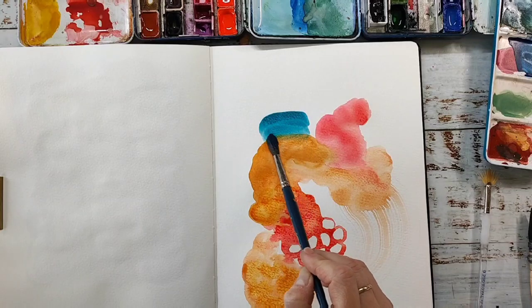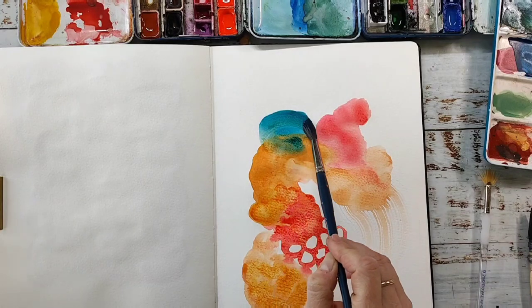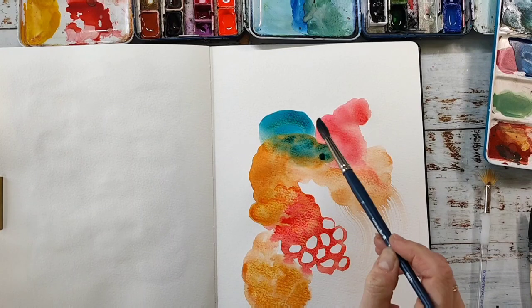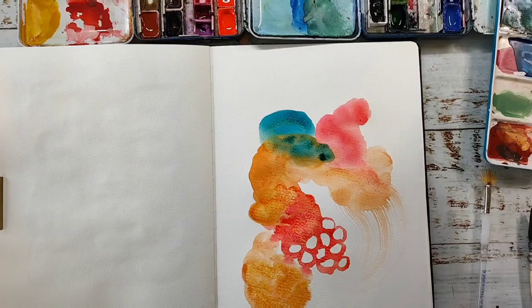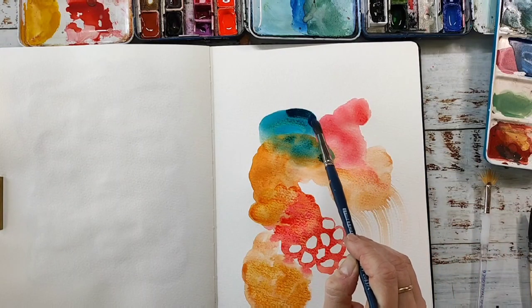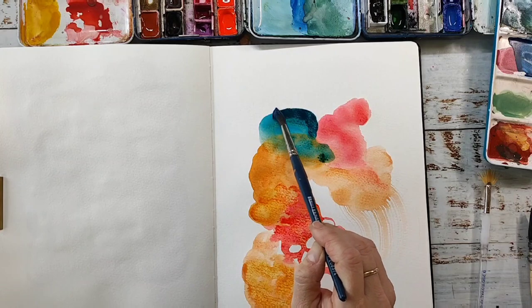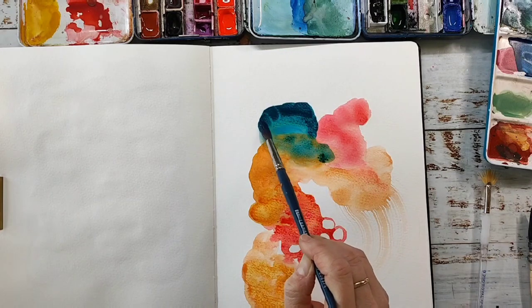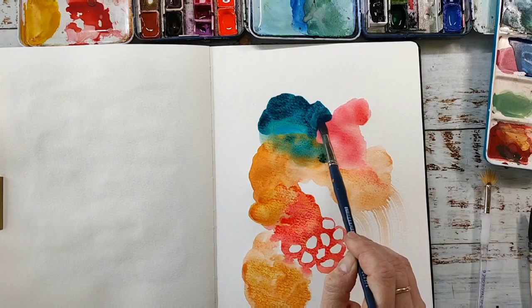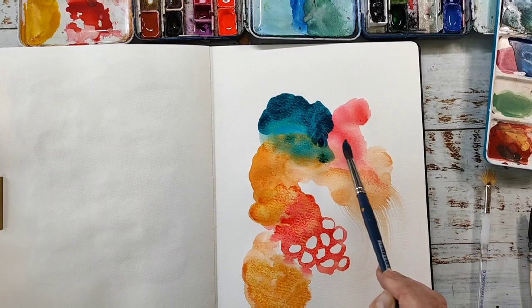I bring in some blue as a contrast against all these orange colors — it's kind of a turquoise color, maybe the one from Rosa Gallery. I love how this mixes with that quinacridone gold color to a nice green. That's always nice to know that you can mix something without creating mud.